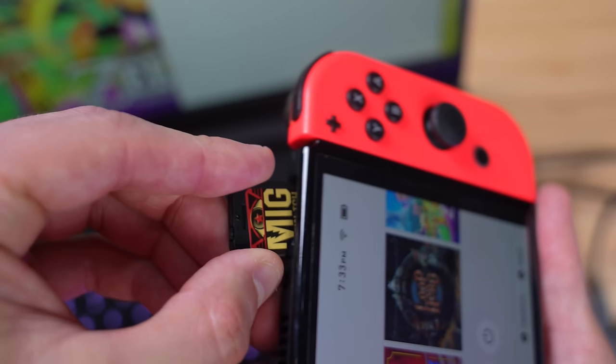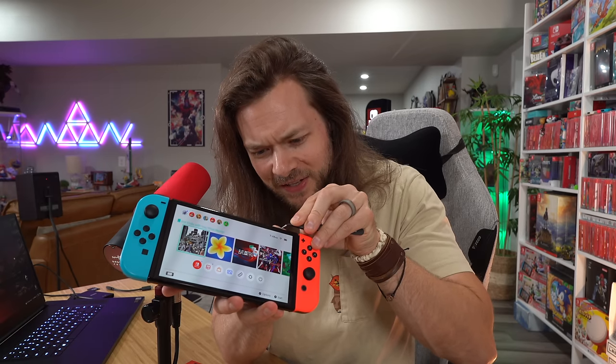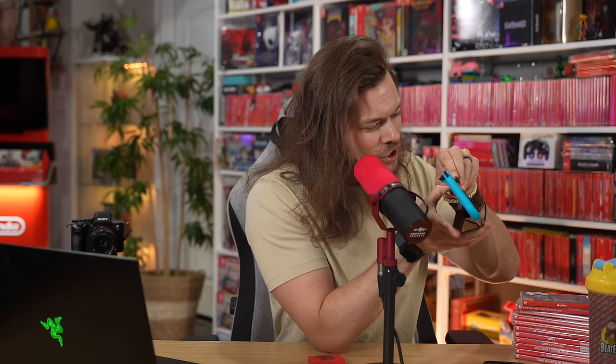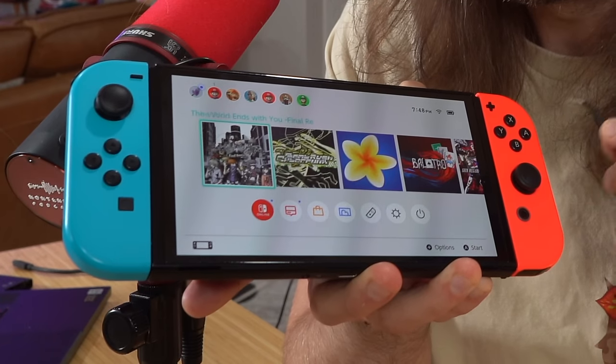By using the dumper — that's right, it's called a dumper — I can take any Switch game and dump the files right onto this cartridge. A cartridge that you just slot straight into your Switch, and at the touch of a little button on top of the cart, it'll change to the next game. And then if you want to change back, without even having to take it out, we're back to the original game.